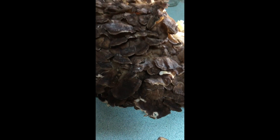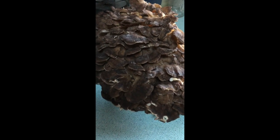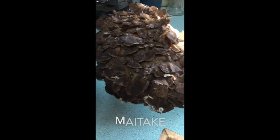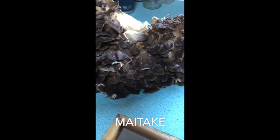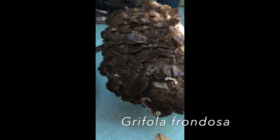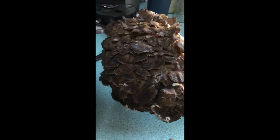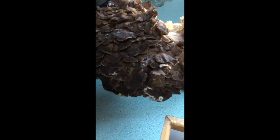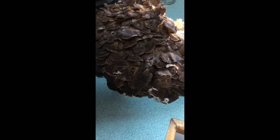So you went mushroom hunting and you came back with mushrooms — now what? This is a maitake mushroom, also called hen of the woods, because it usually grows at the bottom of oak trees or most hardwood trees. It kind of looks like that big fluffy hen effect at the bottom of the tree, and it blends in pretty good, so you have to know what you're looking for to find them.